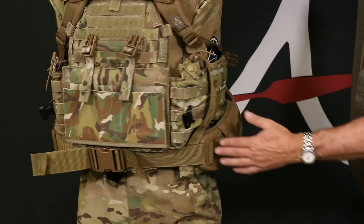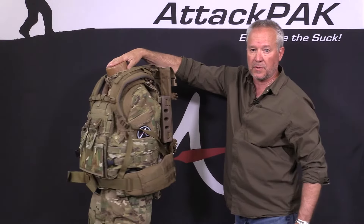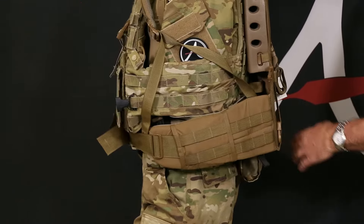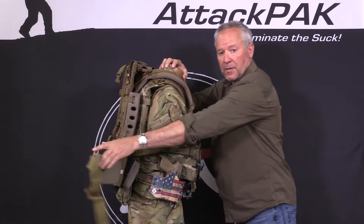It's also going right over the magazine pouches, keeping you from getting easy access to the mags, and the first-aid kit on the back is also difficult. There's pressure on your back getting pushed in from the backpack. The result: guys don't wear the belt — they take it off to have access.